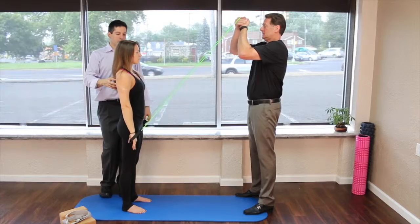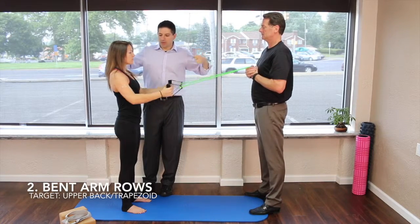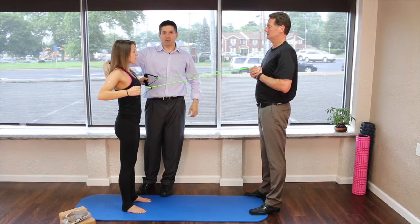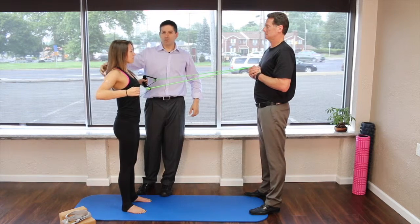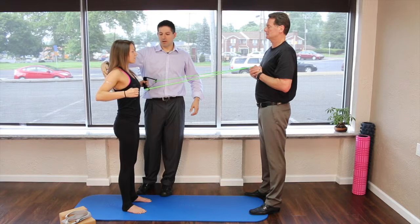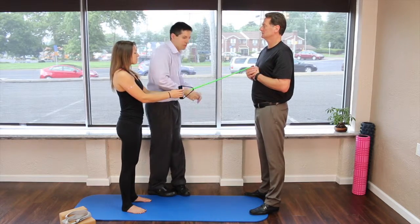The next exercise: bring the tubing down to about shoulder level and come straight back — this is a bent arm row. Squeeze your shoulder blades back, as if you're holding a soda can right between your shoulder blades in the trap area. Don't even concentrate on the arms; just think about squeezing right back there. This is great for people sitting at a computer all day or who have rounded shoulders — it strengthens those muscles to hold your shoulders back.